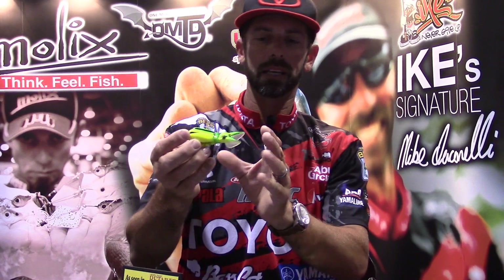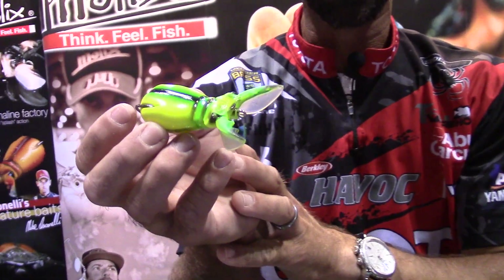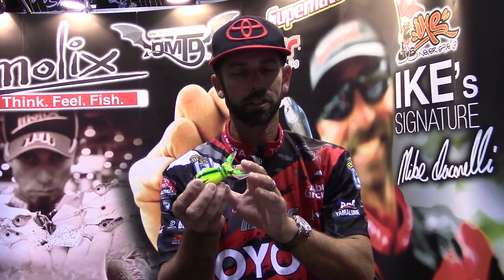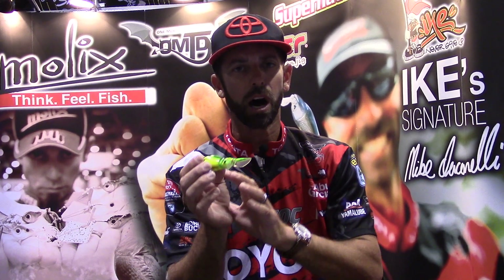Supernado Beetle — brand new, and look at that thing. You look at it, it's part frog, part beetle, but really what it is, is unique action. I had the fortune to be able to prototype and test this bait, and this thing has an action unlike any other frog on the market.